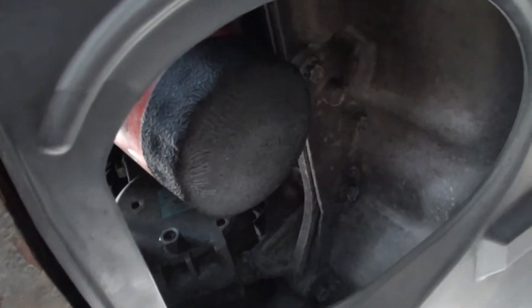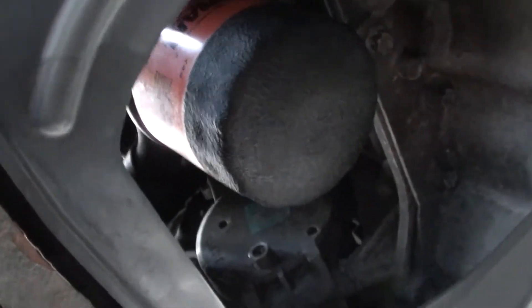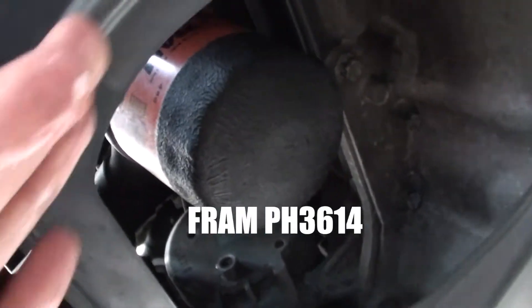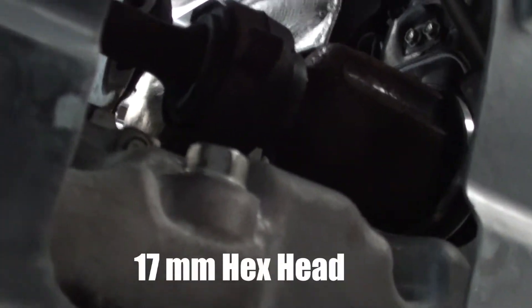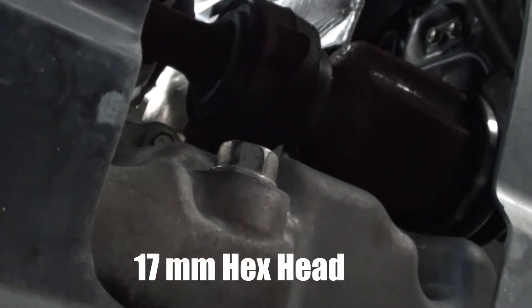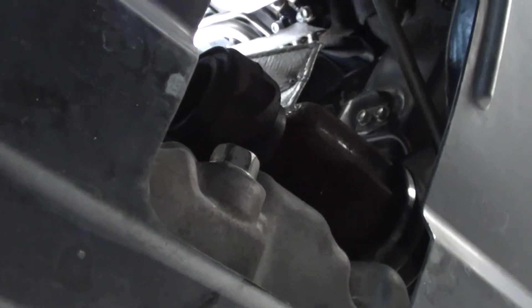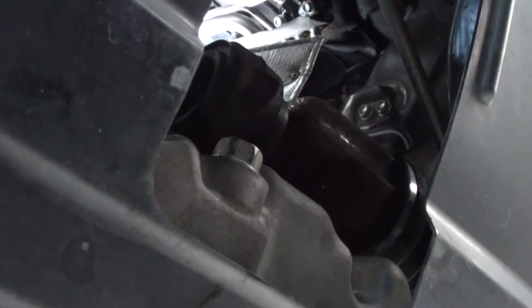On my model I've got the screw-on type filter, and it's located in an opening right here — very accessible. The bung for the oil pan is right there, very accessible as well. Mazda has given us a nice opening here, so this should be a pretty quick process.